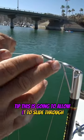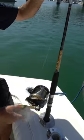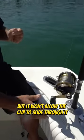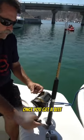This tip is going to allow the line to slide through, but it won't allow the clip to slide through it. Then you can simply wind it back in once you get a bite.